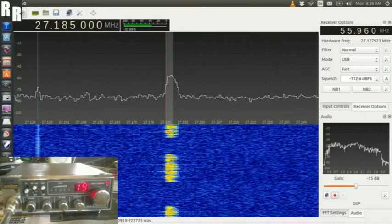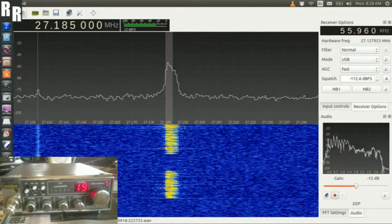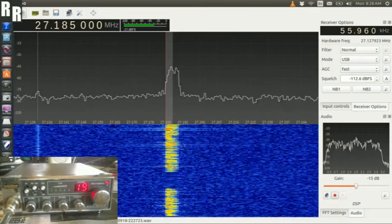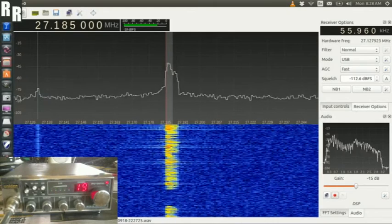Yeah alrighty, here we've got a unit MPC122XL, and just a bit of a modulation demo. 1, 2, 3, 4, 5, 6, 7, 8, 9, 10, and we'll try a lower sideband next.